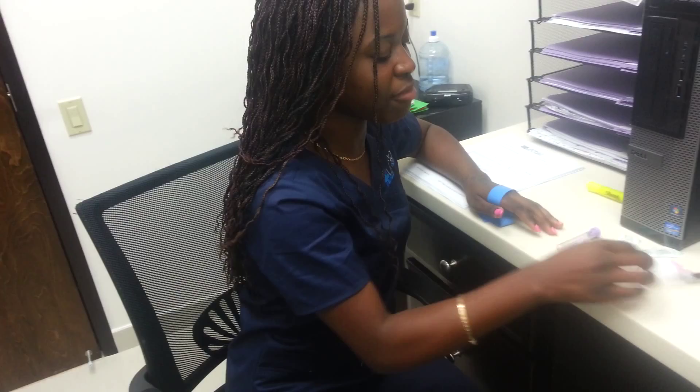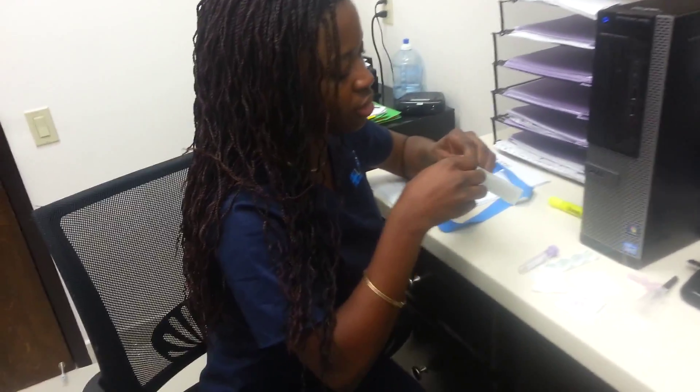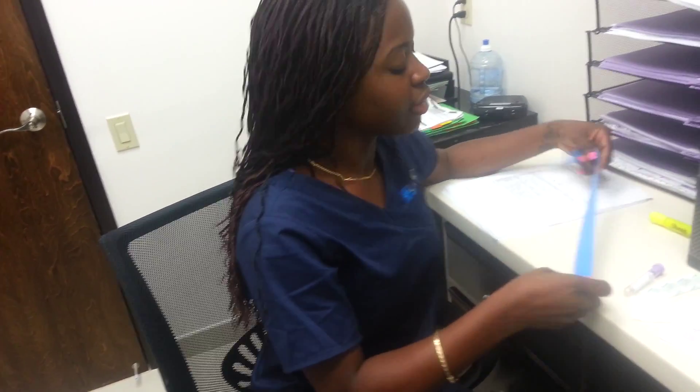Let's get this started. I have my gauze. I have my alcohol pad — let me get my alcohol pad right here in this corner. And I have my bandage. Let me preset the bandage since I will be one-handed. Alright, too much talking. I love talking. Let's get this started.